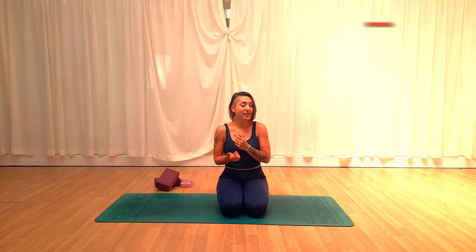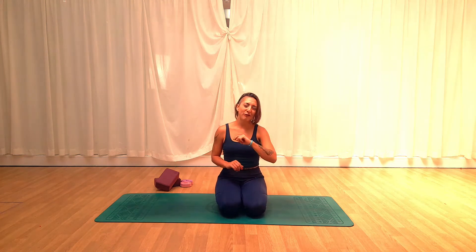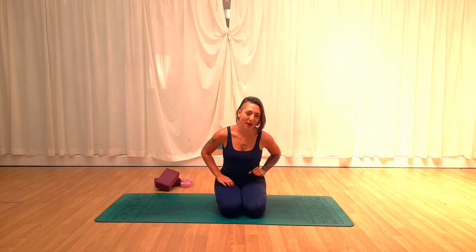Hi everyone, my name is Eleste. Welcome and thank you for being here. Today we are going to have a yin yoga class but with a little twist. Before we begin I would like to give a bit of context to what we're doing. If you don't fancy listening to me chatting about yin yoga, please feel free to skip all the way up to this minute and go ahead and start with the class.